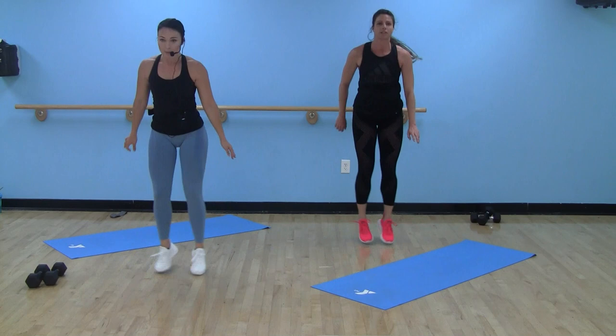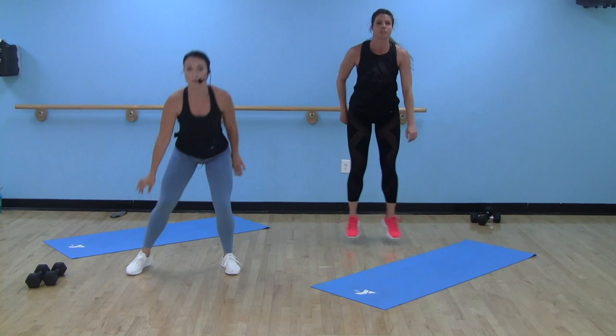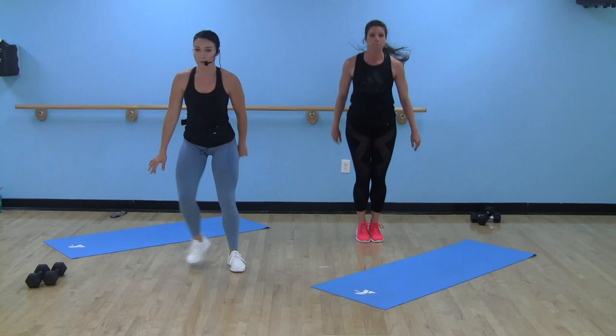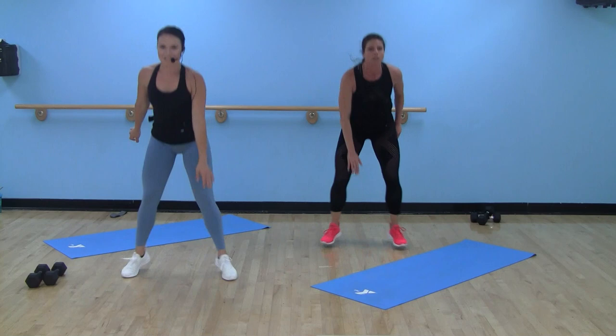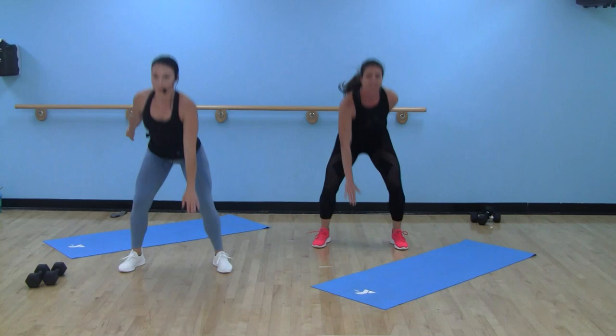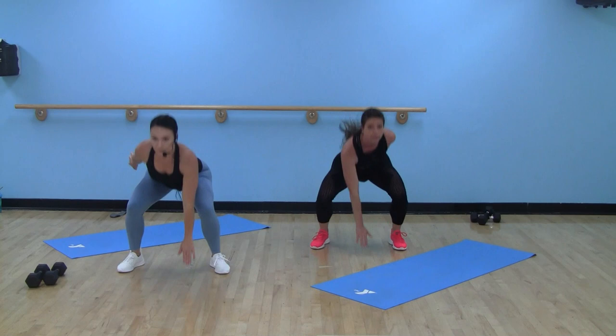Forty seconds. Remember, this is your option right here — if you don't want to jump, step it up. You don't even have to come that low to touch the floor. Make it work for you. Hips staying lower than shoulders. Getting that heart rate up. Nice job, Studio Y. We got 10 seconds, stay with me. Keep that chest up. Two, one.